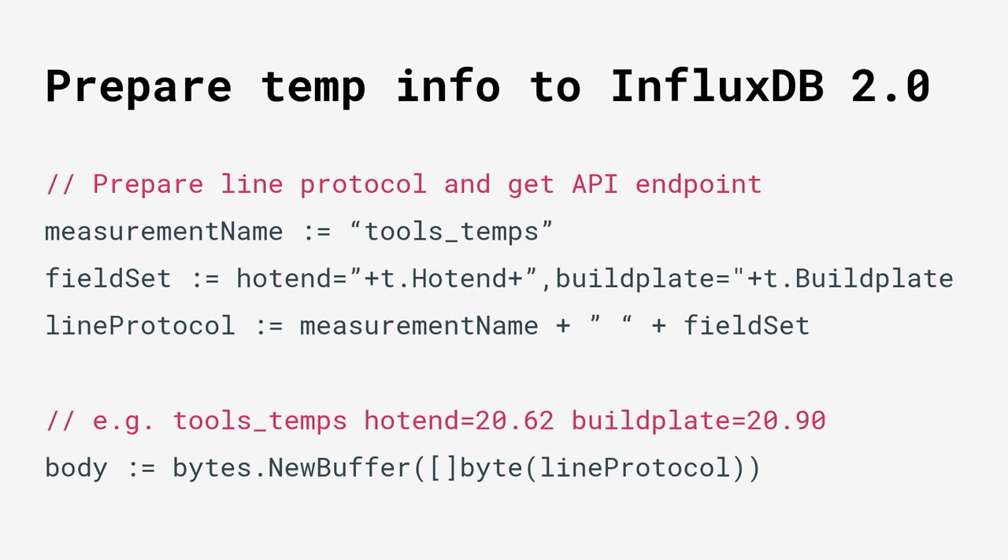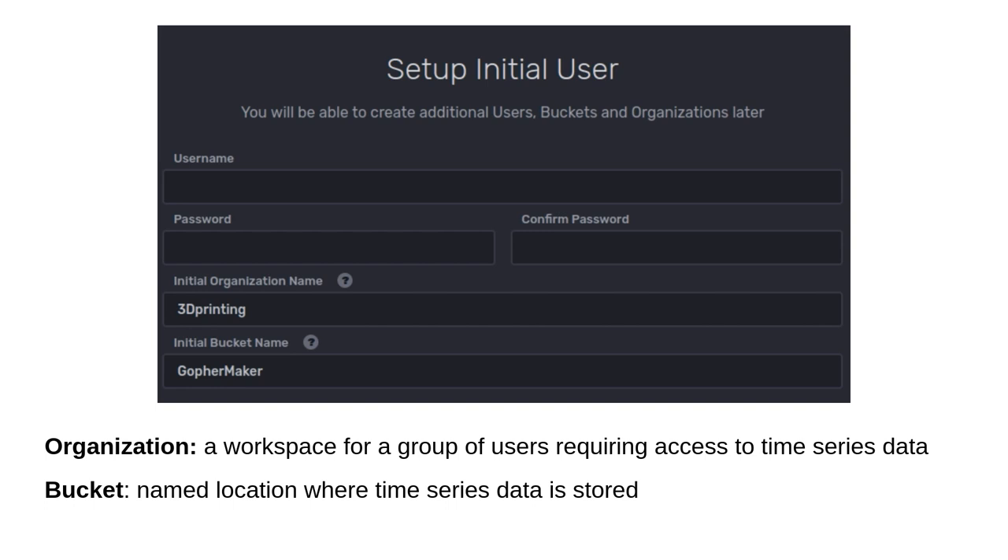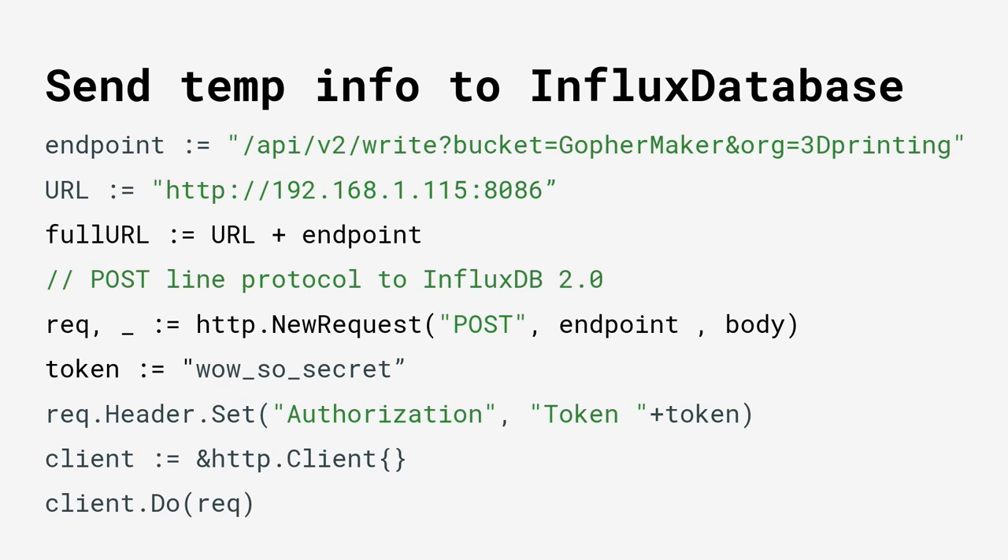We concatenate a string to create the Line Protocol, write it to a body, and send it to the REST API. You do need to have InfluxDB set up — it's written in Go and you end up with a single binary that can run on all popular operating systems. You're greeted with a setup wizard where you define an organization name for your workspace and a bucket as a named location to receive the Line Protocol. Then using a REST API endpoint with that bucket name and organization, running locally, you just need an authorization token and you can start sending your Line Protocol to the InfluxDB database.